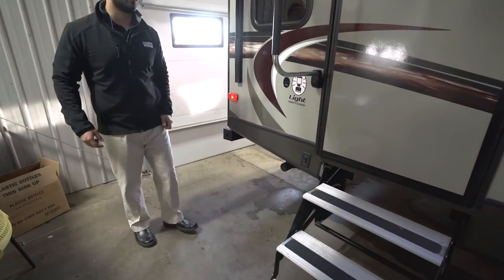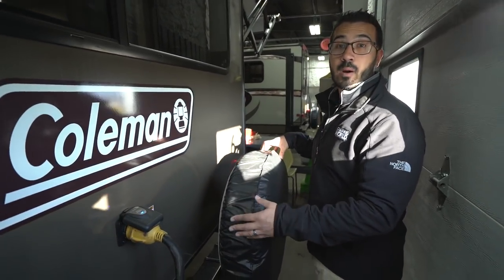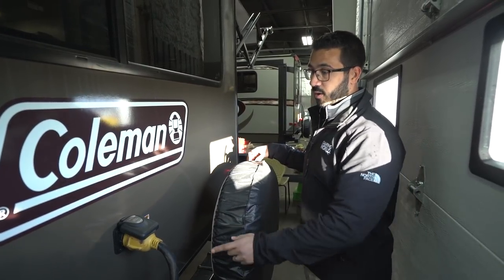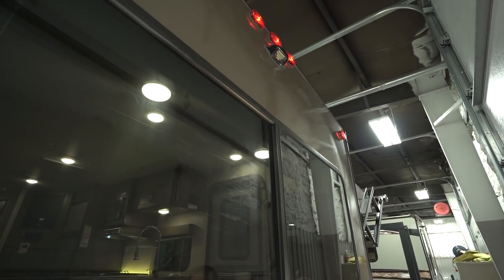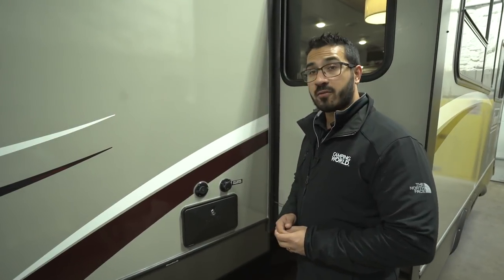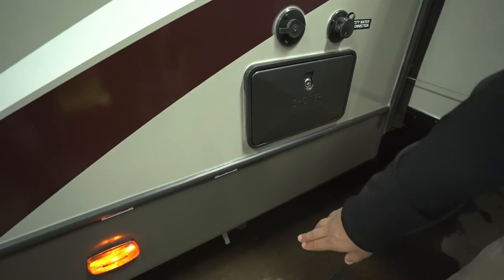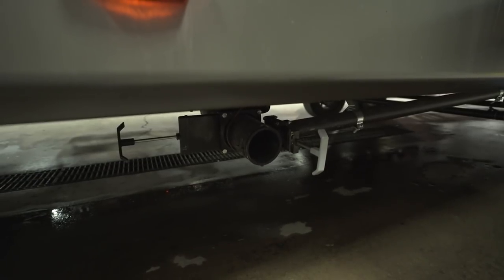Right back here is the second power control for the stabilizer jacks. On the back, you have a spare tire with a cover mounted on the bumper — certainly the easiest way to get to a spare tire if you ever need it. You also have your 50-amp detachable power cord. Up top, this unit is prepped for a backup camera, making installation easier and saving money. On the off-door side in front of the slide, you have your cable inlet and city water connection, plus an outside shower with both hot and cold water access. Underneath you have the termination with the gray tank valve and the black tank valve.